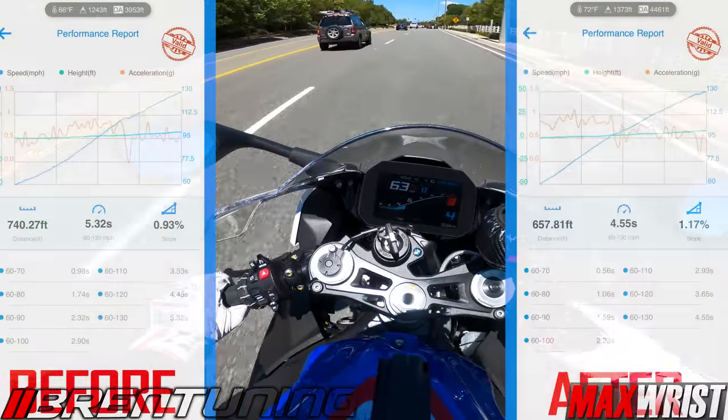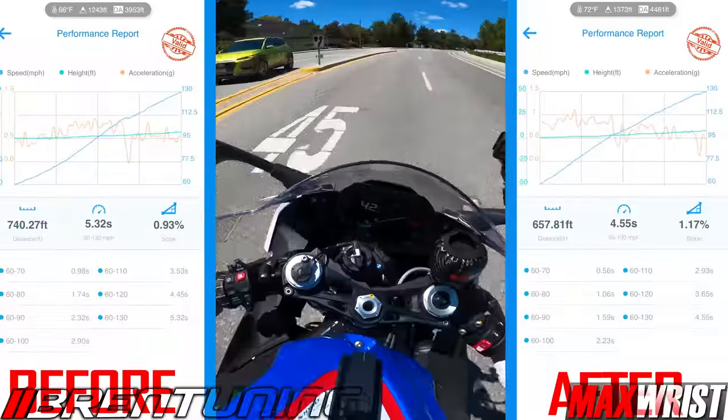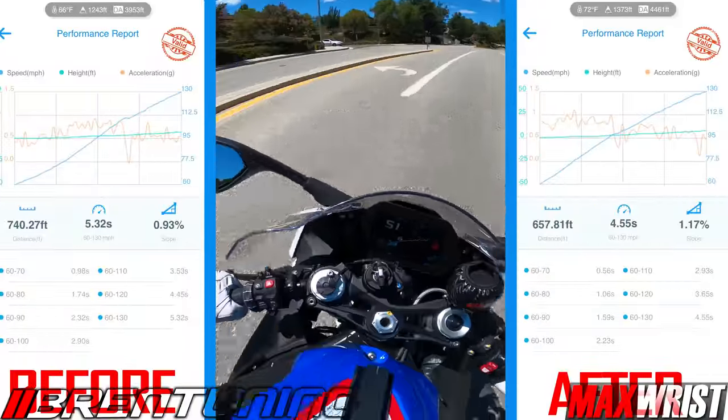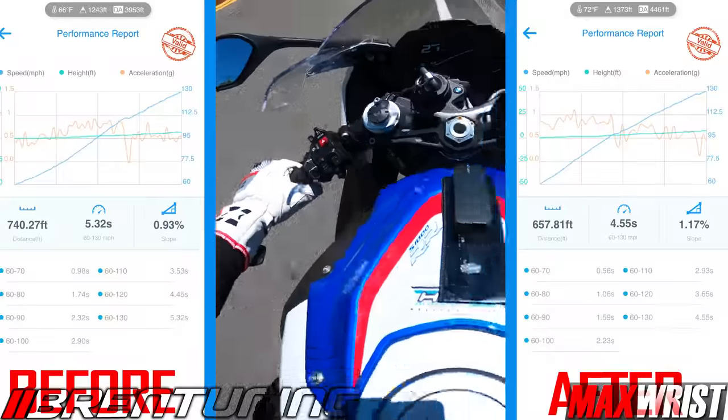That felt a lot faster. Second gear - it's got power everywhere now. It's exactly what I needed.